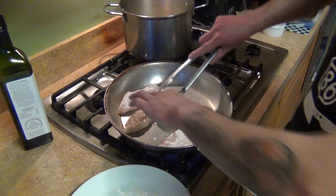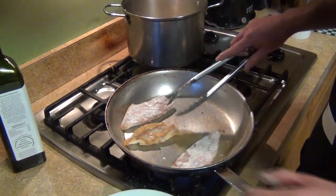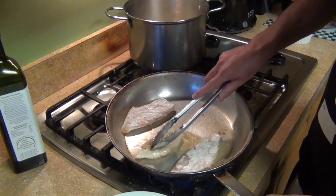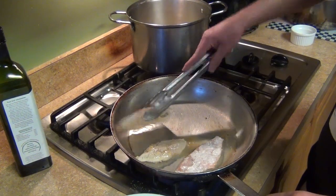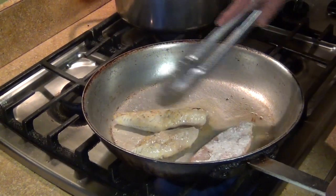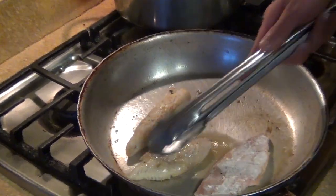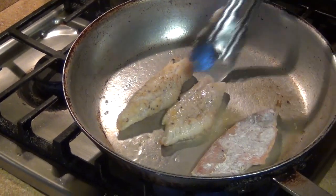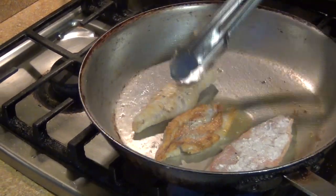If you put it skin side down it curls — that's just the nature of it. So if you want crispy skin, you can do it, but you have to cook one side first and then flip it over. See how it shrinks? Like that — just press it down and we'll come back and finish the fish.